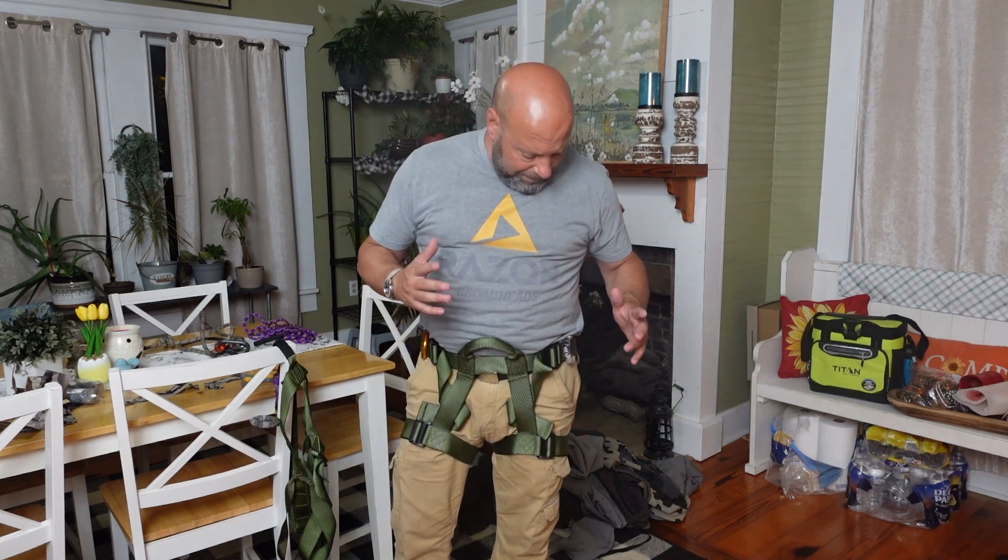This is how it comes. You can get this with fabric loops. I'll link at the end of this the original video, because you can still get all those options — whether you want a Cobra buckle in the front, detachable quick release leg straps, Cobra buckles on the leg straps, fabric loops, or glow-in-the-dark fabric loops.